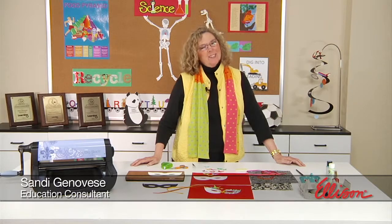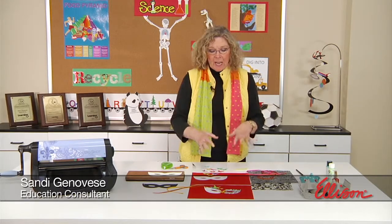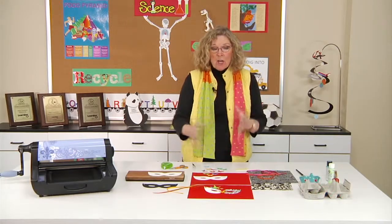Hi, I'm Sandy Genovese, and welcome to the Ellison Education video series. We're going to celebrate Mardi Gras today, and we're going to do that in the creation of a couple of different masks.